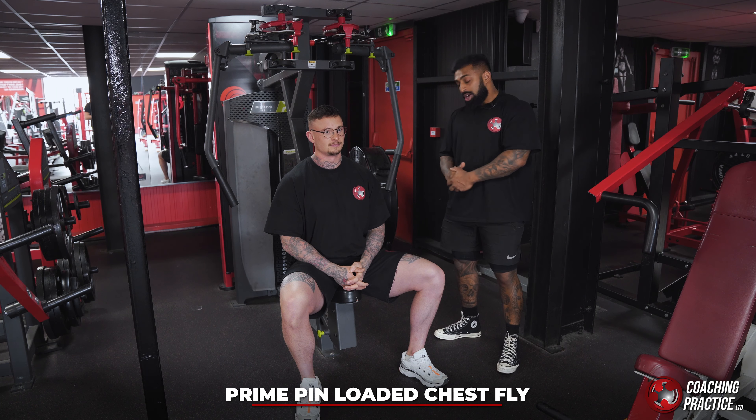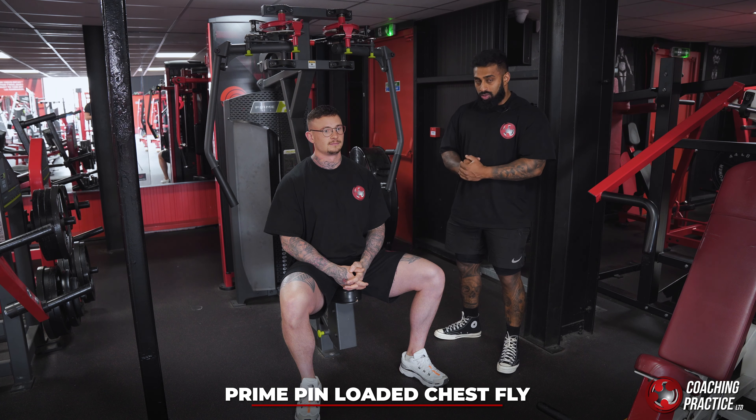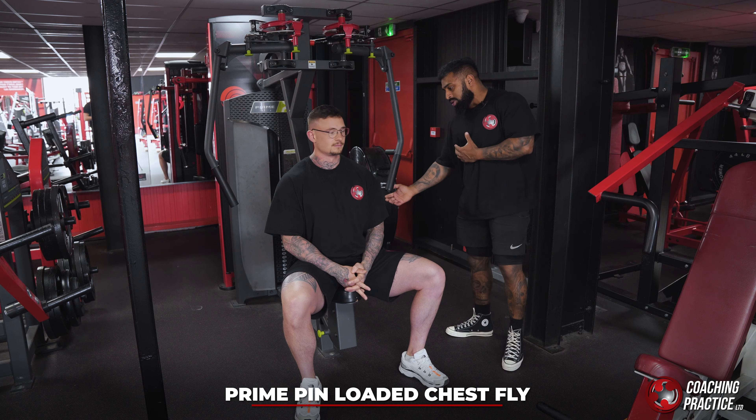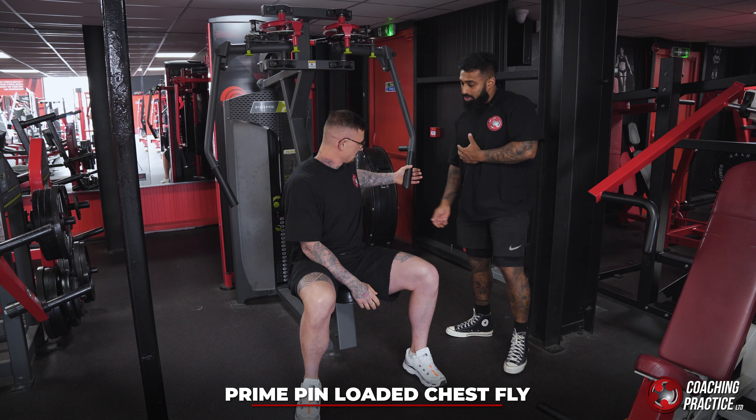Prime Fitness pin-loaded pec deck. Really, really good exercise for the pec. It's really crucial that you do it right and you don't let your arms take over too much. This seat height is perfect for Ben.